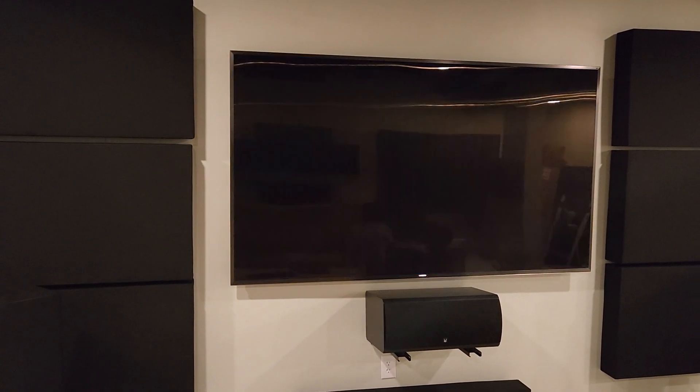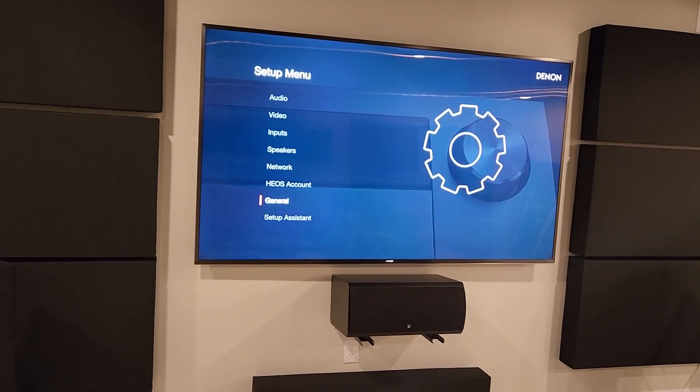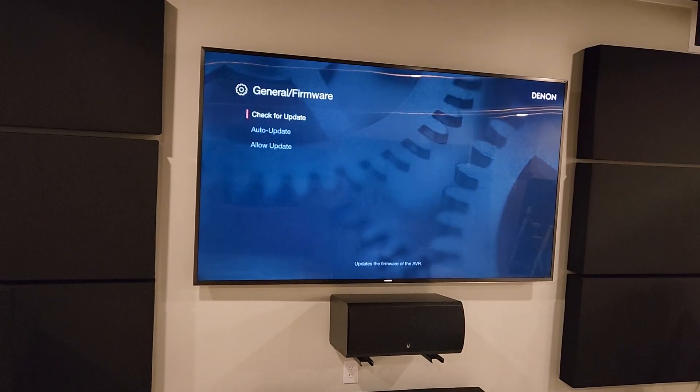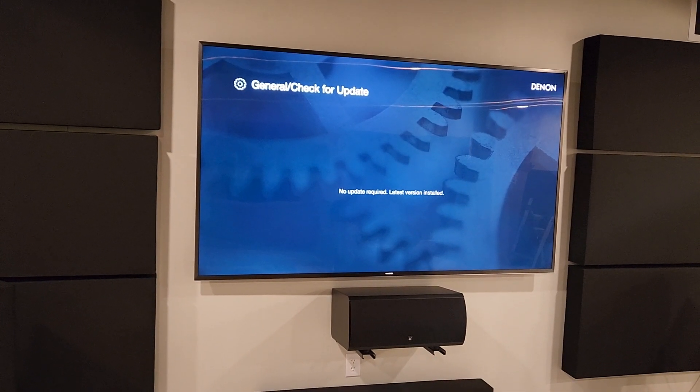Let's go back into setup. Let's see if we got another firmware update — firmware, check for update. Okay, now we're on the latest one.